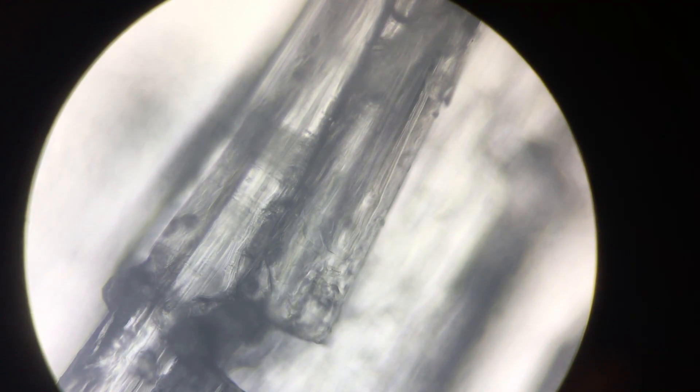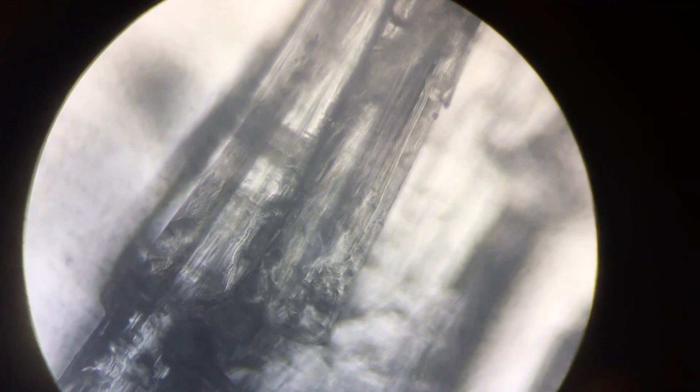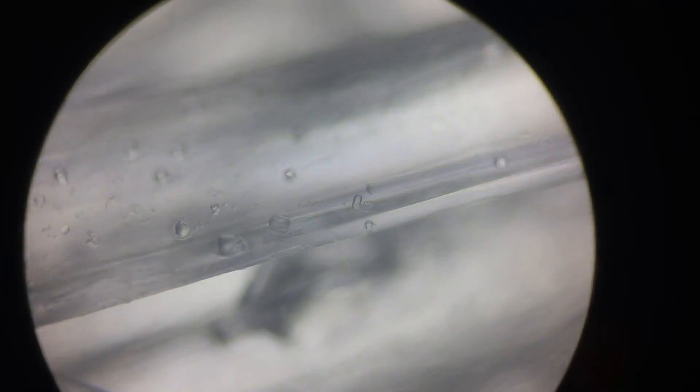Those are the nitrate crystals that I made. If you want to see more videos like this, go ahead and drop a like. If you have any suggestions, drop a comment. Other than that, thanks for watching. Bye.